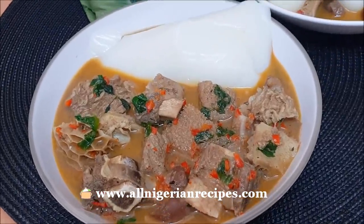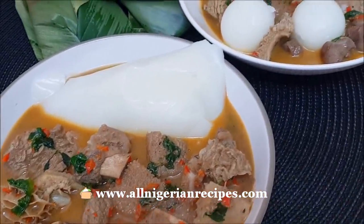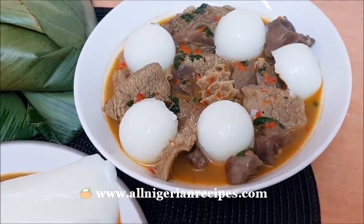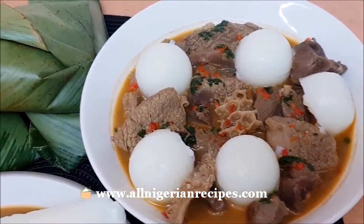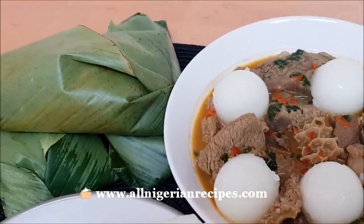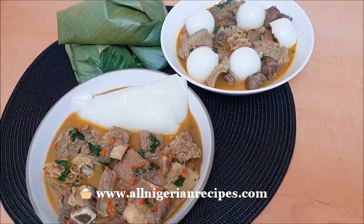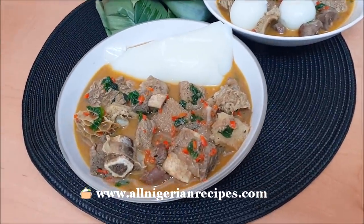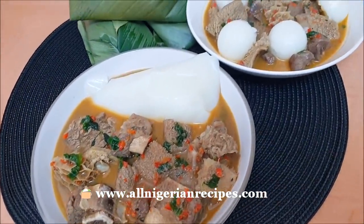You guys really came out to request that Nigerian food combo — my go-to comfort food. I know the kind of food you all like to eat on this channel. You requested the Nigerian assorted meat pepper soup in large numbers, so I have delivered in record time.